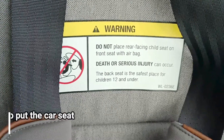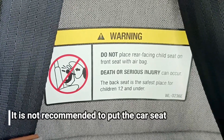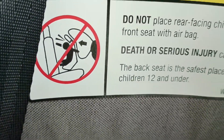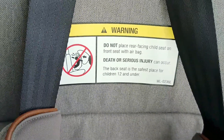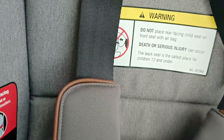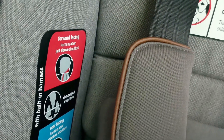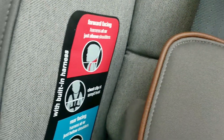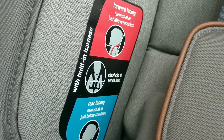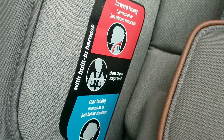Dari sisi safety, ada yang tanya boleh taruh di depan? Ini bisa berbahaya karena ada airbag, apalagi posisi hadap belakang — si anak bisa terpental. Disarankan posisi duduk tengah atau sebelah kiri. Di sebelah kiri juga ada instruksi untuk pemasangan seat belt.